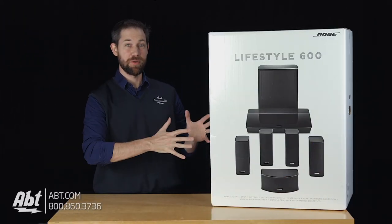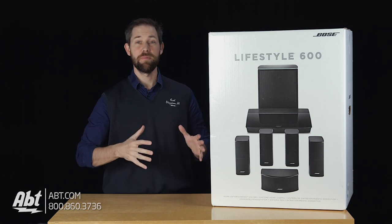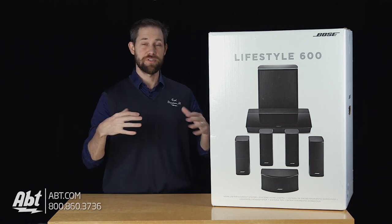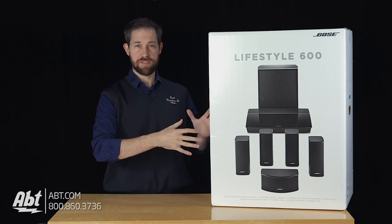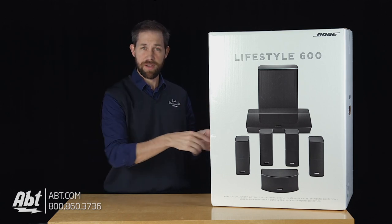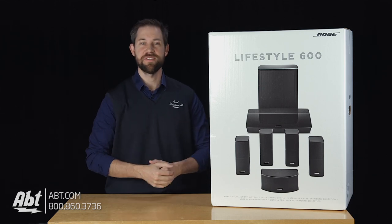Hey, I'm Carl with Abt and we've got one of Bose's brand new products here, the Lifestyle 600 system. We're going to do an unboxing for you here today so we can show you everything that's inside of this box. The box is a little bit too tall, so we're going to change angles a little bit, put the box on the floor and give you guys an overhead view of everything that comes inside.